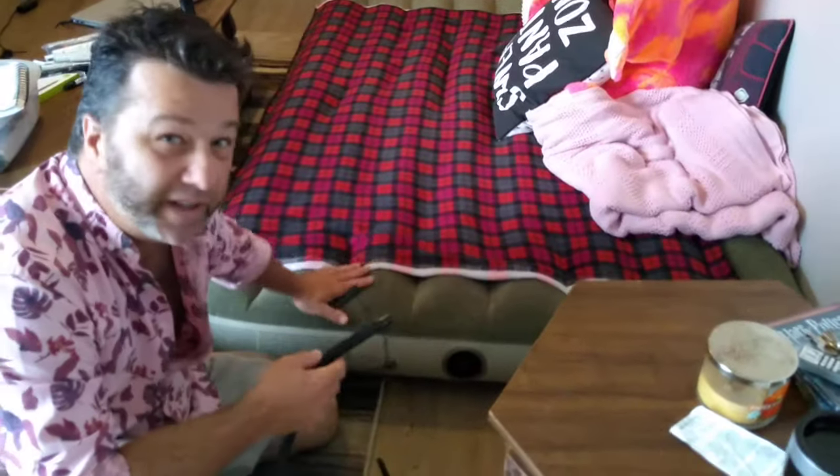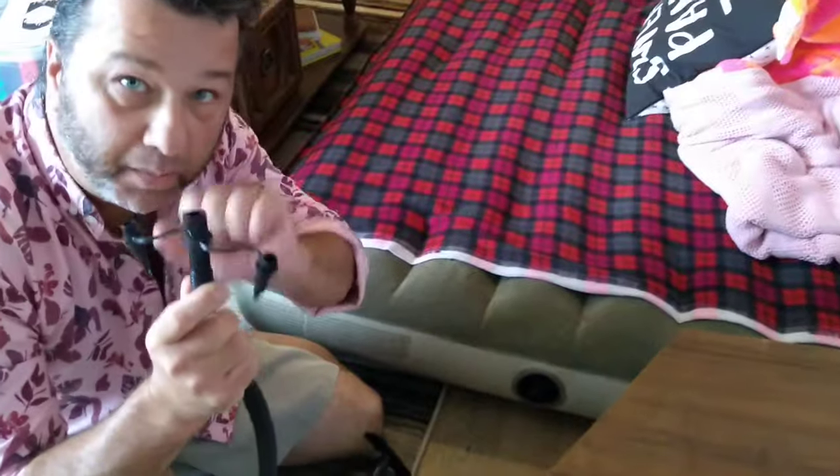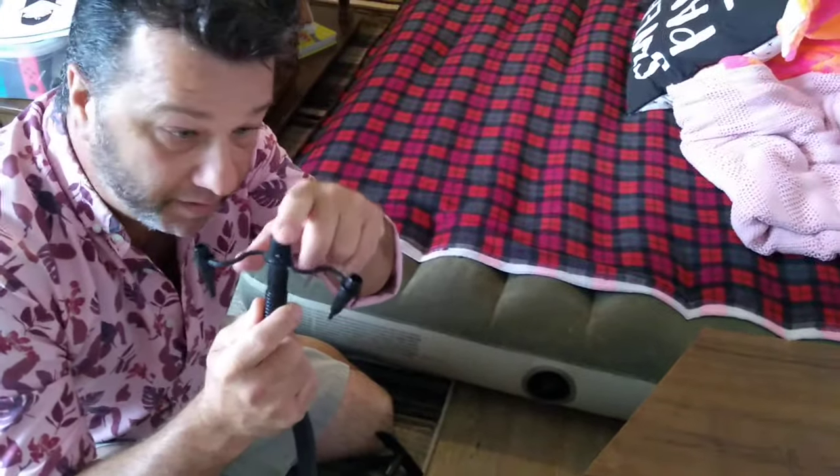So we're going to inflate your mattress, which we already did, inflatable. We've got a little hand pump here. You see the little nib here? I always call everything a nib. See the little nib?